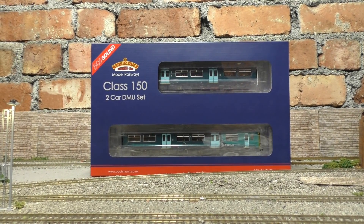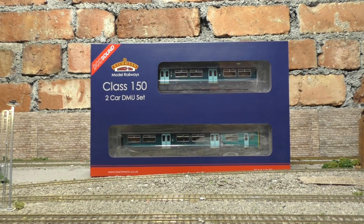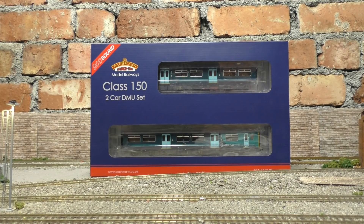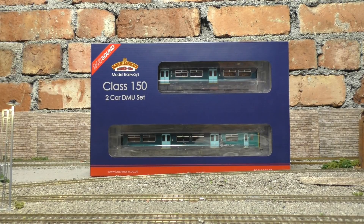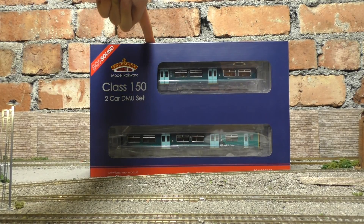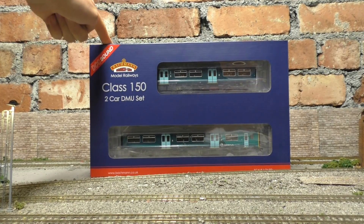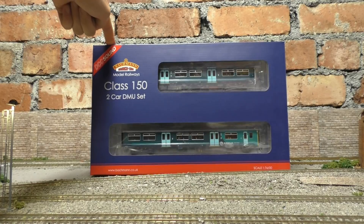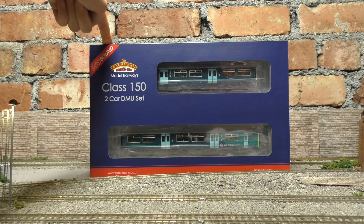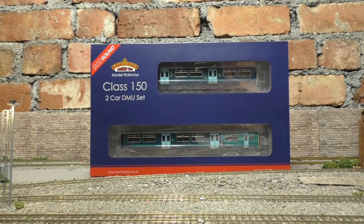Hello and welcome to Jubilee Road for another model review. Today we're going to look at the all-new Bachmann Arriva Trains Wales Class 150 with digital sound. I'm a bit late with this one — I only just had it in the last couple of days. I know they've been out a couple of weeks, but I didn't decide I wanted one until recently, so I thought let's go and get one. We're going to have a proper good look at this model and see what we get.